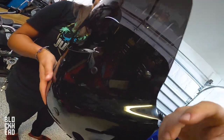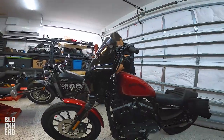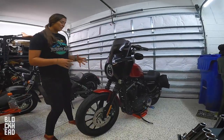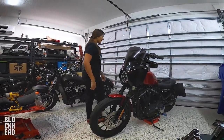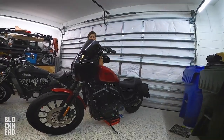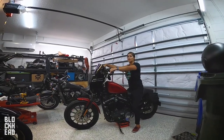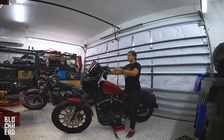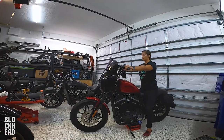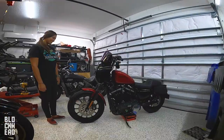Windshield all done up. Last step is to mount it back up — line everything back up, bottom first. There you go! Anna says she can't wait to ride with it and see the difference — it's so much bigger than the one she had. Go ahead and sit on it and see how your eye level is with the windshield. She's looking way over it. They sell different heights — this is an 11-inch, they also sell 13 and go up to 15 or taller, so she could probably go to the next size up. Thanks Memphis Shades!